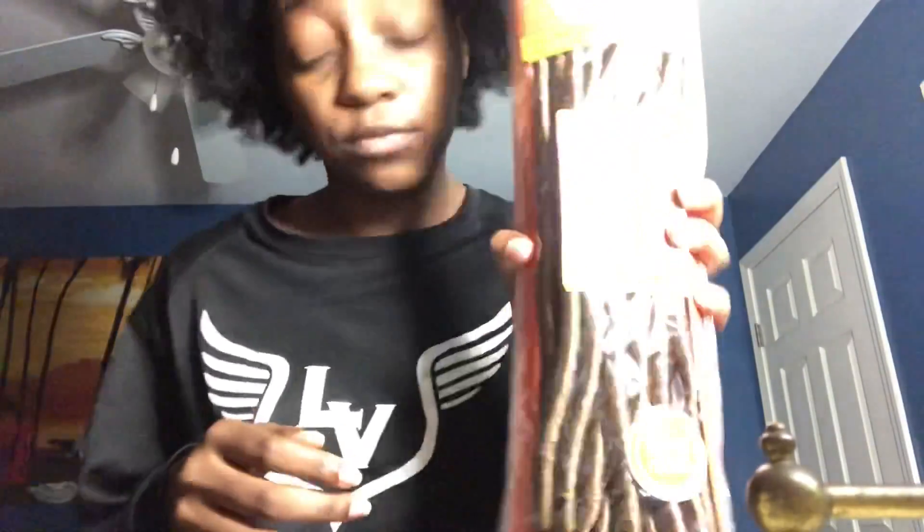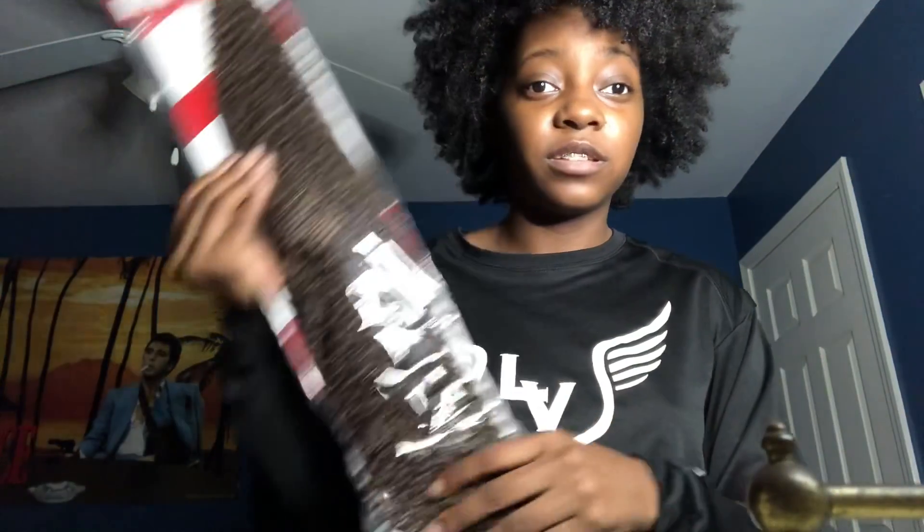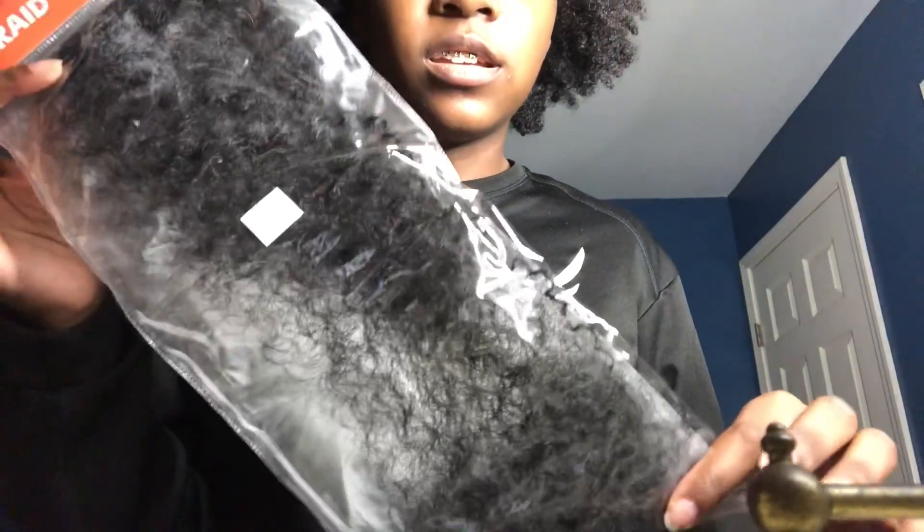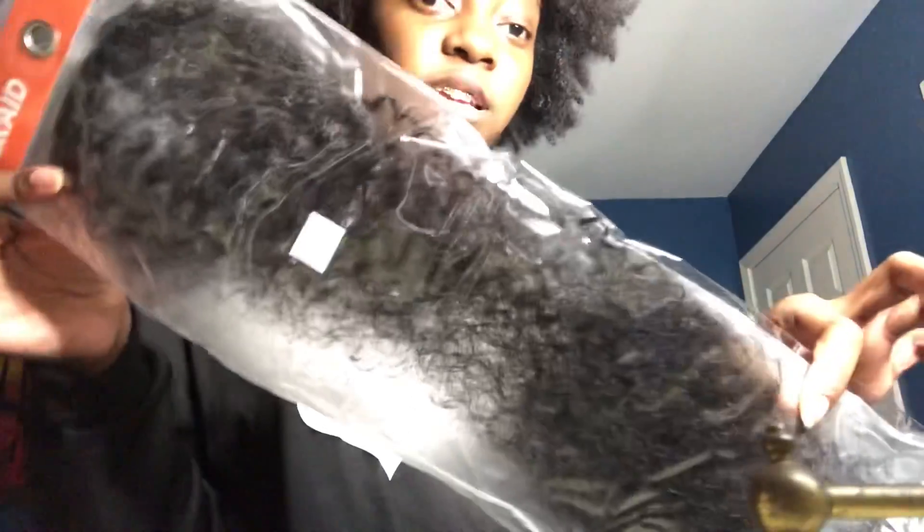Actually, this isn't braiding hair — this is crochet hair. And some more of that same one. More of that other one. This is some more of that Marley kind of hair, kinky kind of hair.